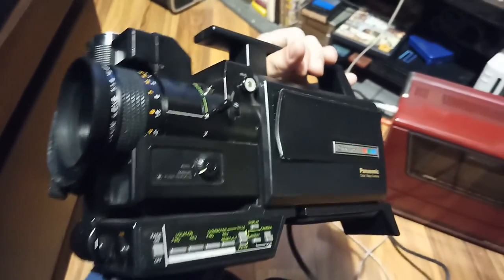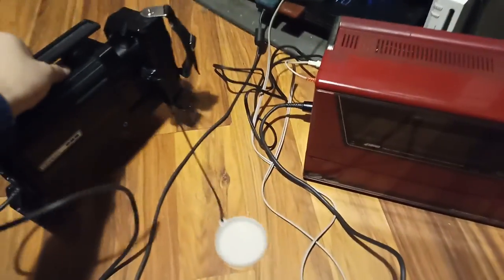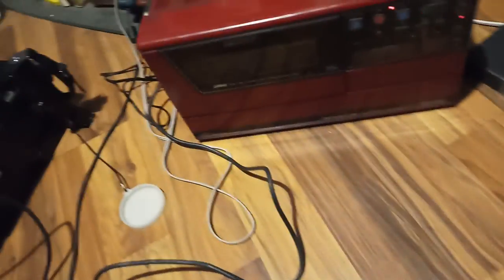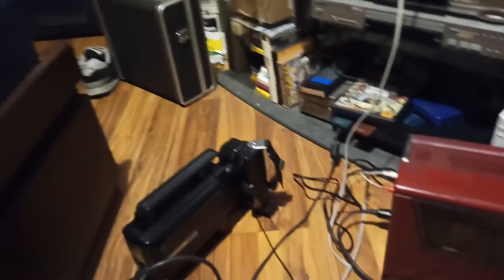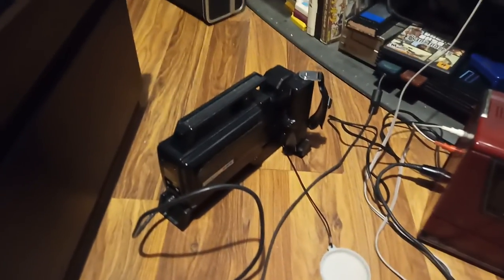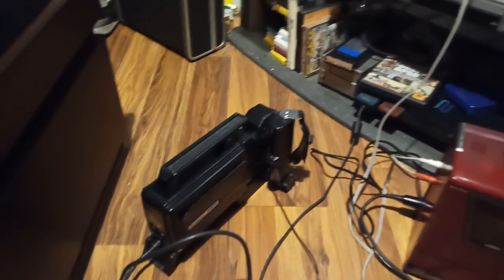So you have manual focus and autofocus. It's got automatic everything — it even has power zoom. The viewfinder is over here, and I just kind of killed it. The viewfinder — I had this on for like three hours and the viewfinder stopped working. Have to fix it.